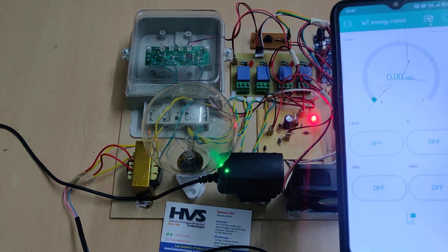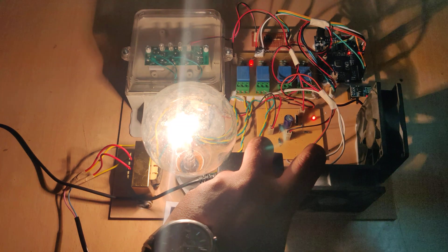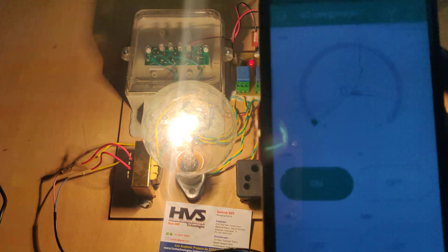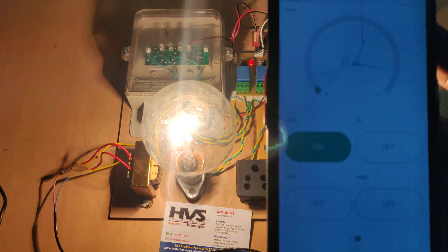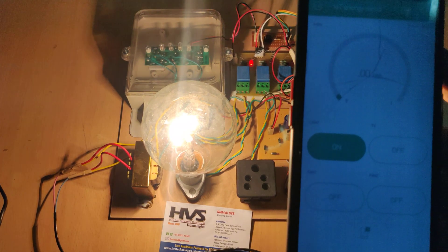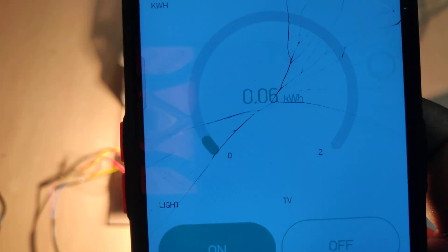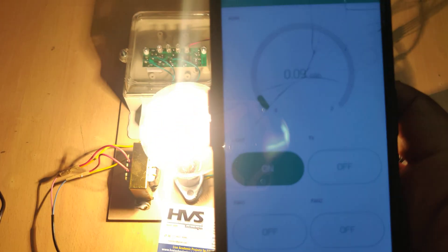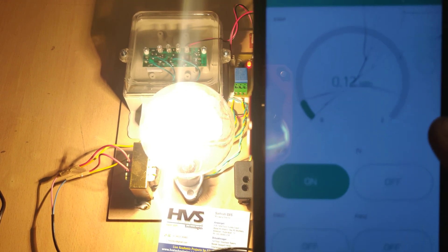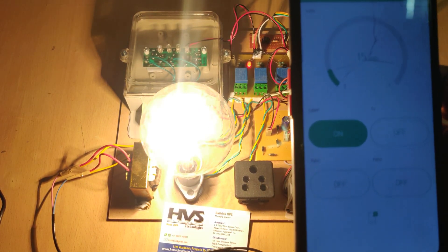Switching off the AC load and then switching on the bulb. We now wait for the Arduino to calculate the power consumption values. Once the power consumption values increase above 0.3 kilowatt-hour, we will get the application notification. The system is sending data — when it crosses 0.3 kilowatt-hour, you should have notification alerts enabled on your phone to receive the alerts.